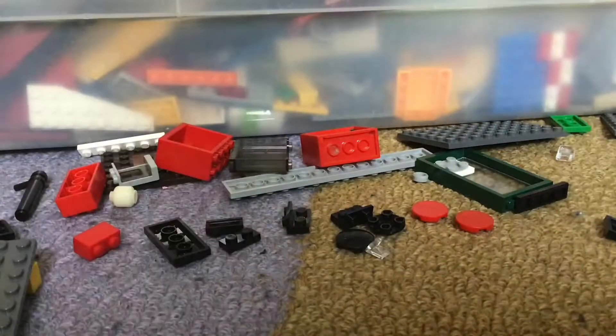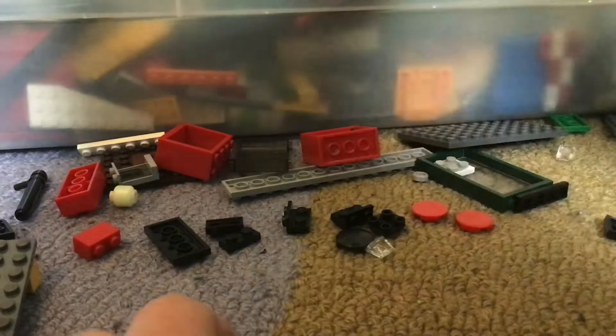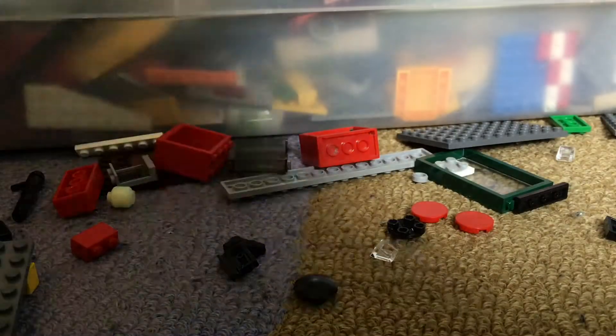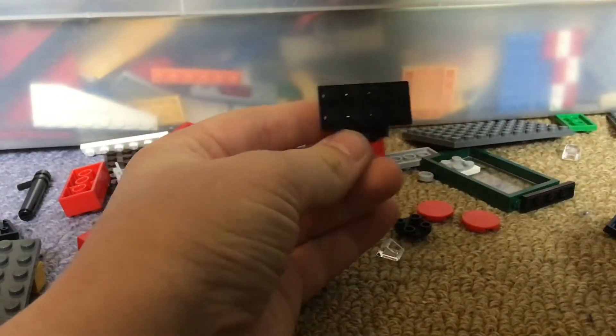Wait a second. Sorry if you can't see me. Okay, I will show you what I mean when you start. So I actually figured it out — this is supposed to go on the front here, like that.